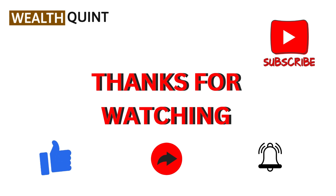Thanks for watching! If you liked the video, please hit the like button. If you want to see more videos, hit the subscribe button.